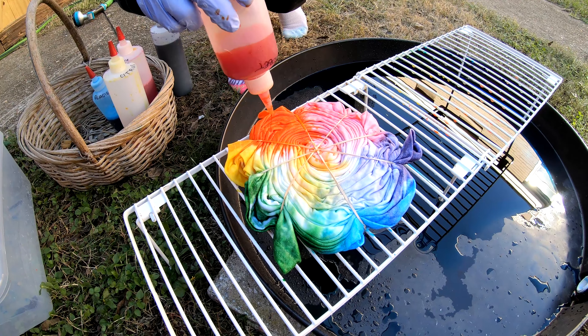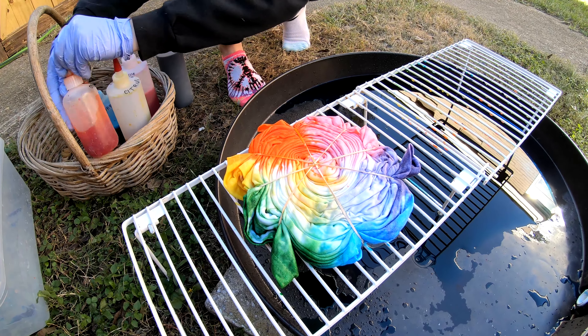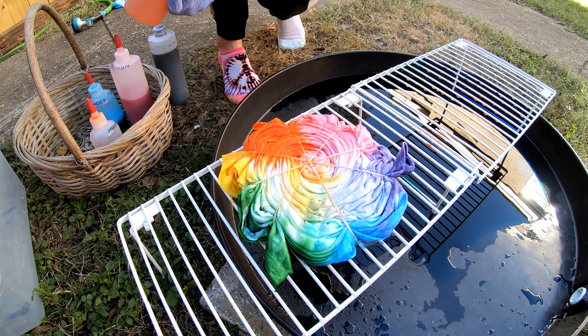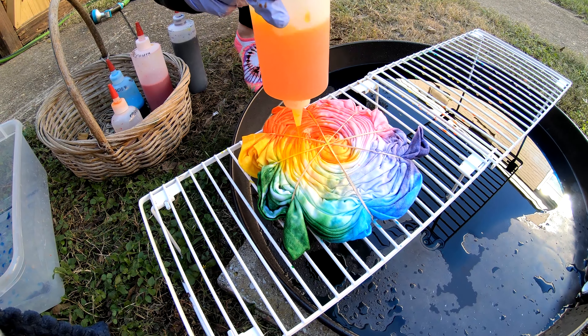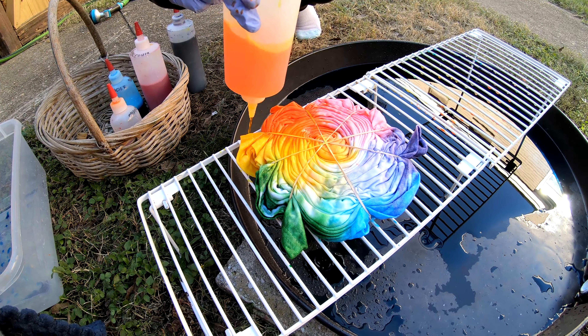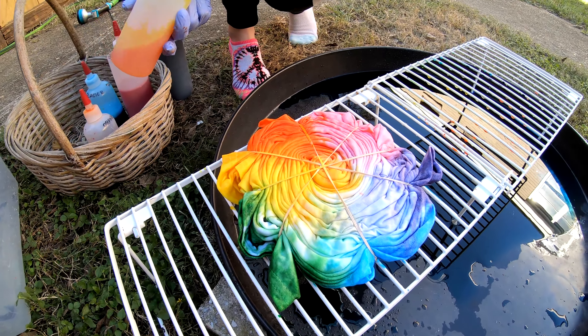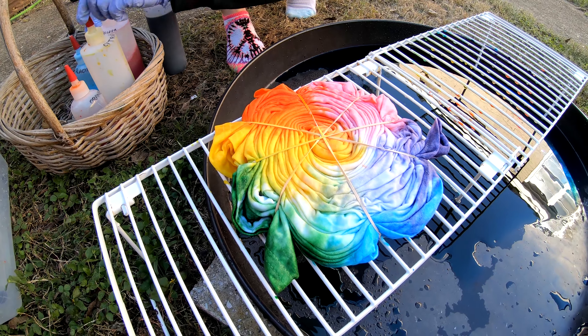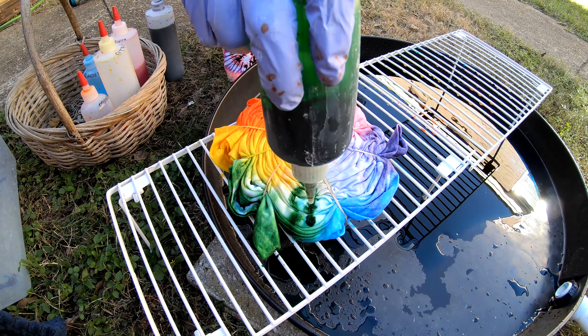With the tinge of orange — orange sorbet — and then the citrus yellow, citrus yellow. Nice gradient there. Oh yeah, that's gonna look nice. Green — granny apple, granny apple green.